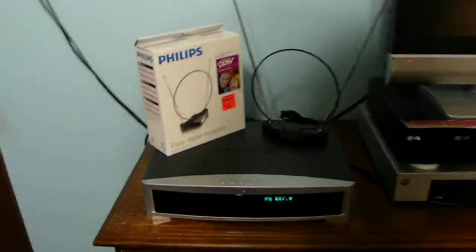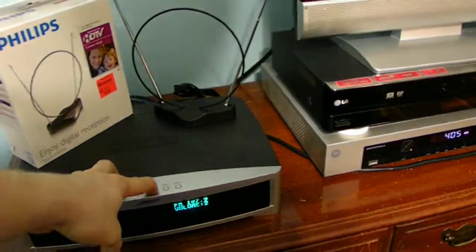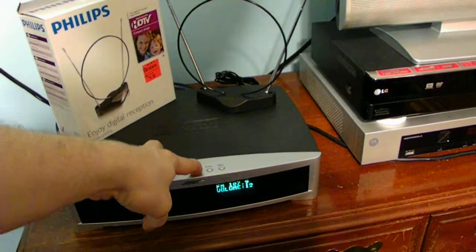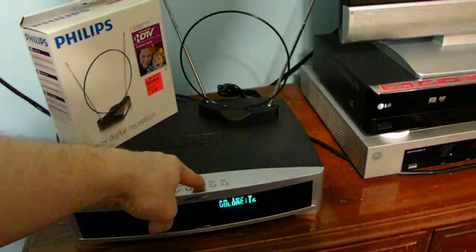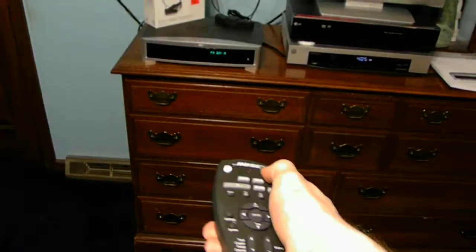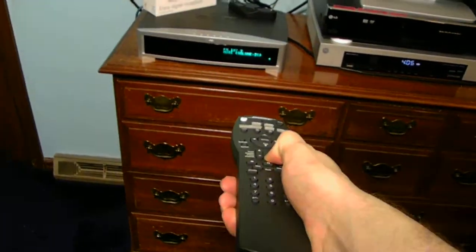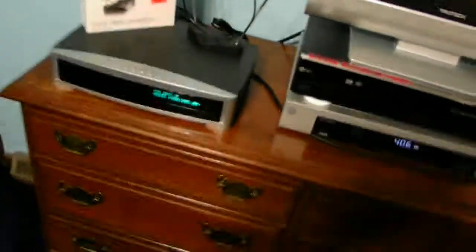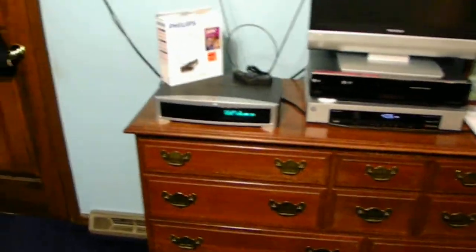Let's go ahead and test it out. We're just going to turn up the volume so you guys can actually hear the music playing in the background. You can see the music does seem to work. We're going to go ahead and turn the volume all the way off. The Bose unit works pretty good — I have no issues with the Bose unit at all.